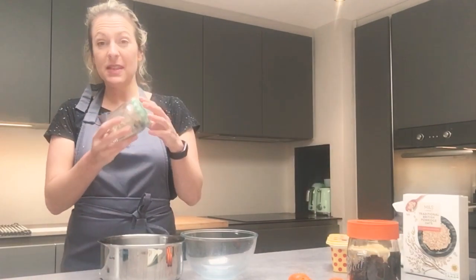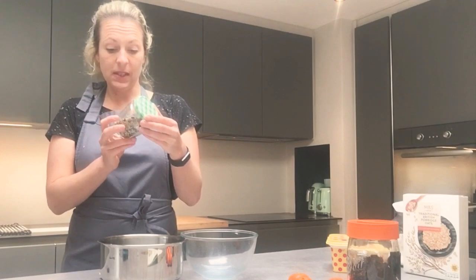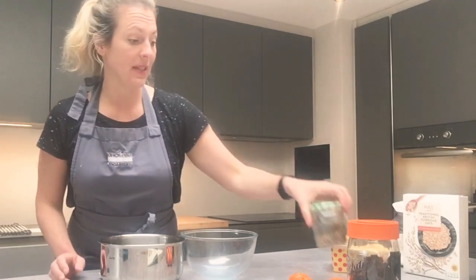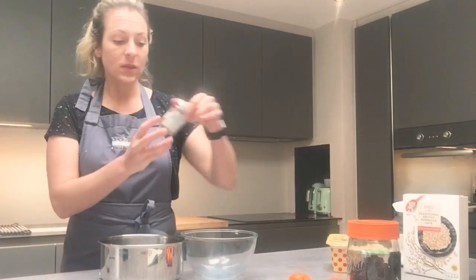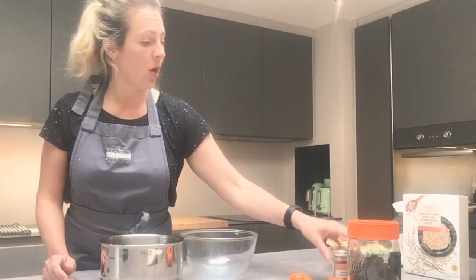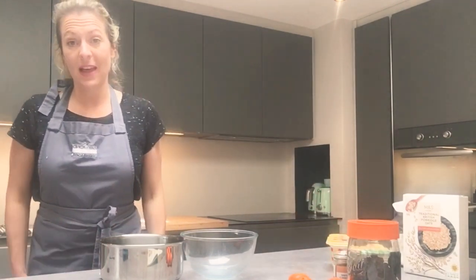I'm going to add some seeds as well to add a bit more nutrition. I've got some sesame seeds, linseed, and some pumpkin seeds — I'm going to put some in to add a bit of nutrition. I'm also going to add a pinch of cinnamon, and since I don't have any mixed spice at home, I'm going to add a little bit of ginger as well to kind of make a hot cross bun flavor.